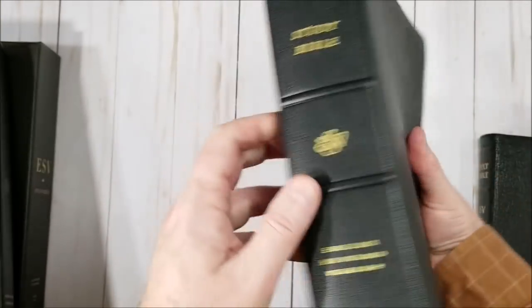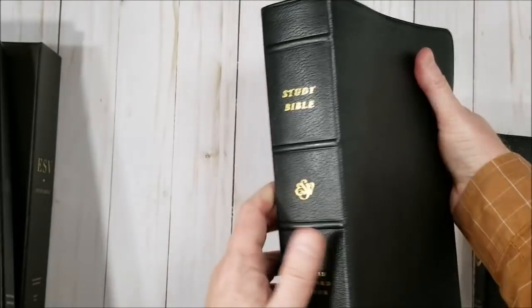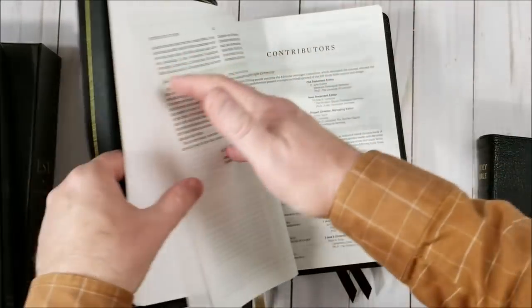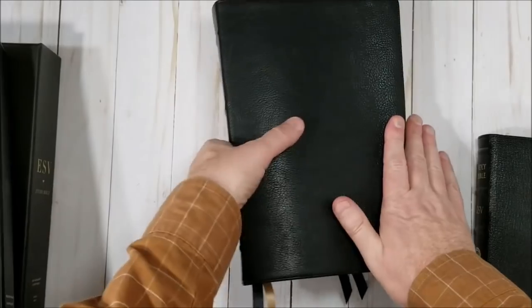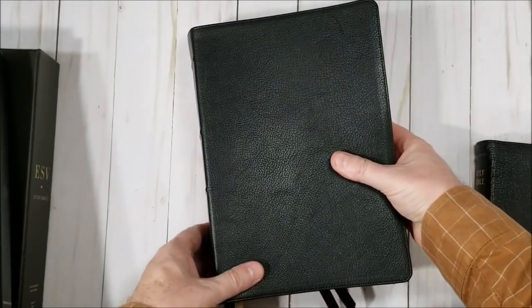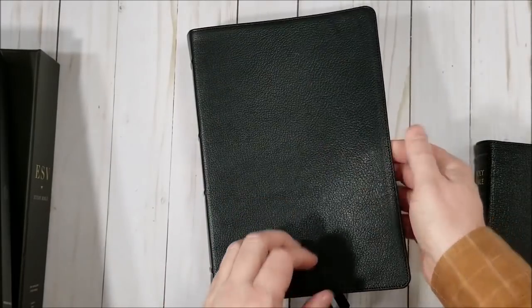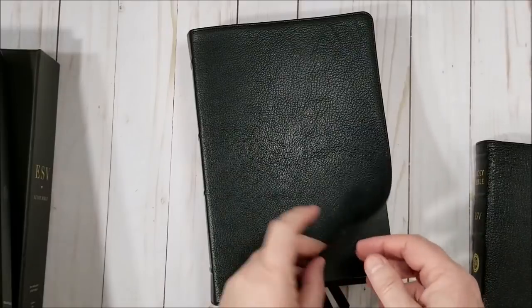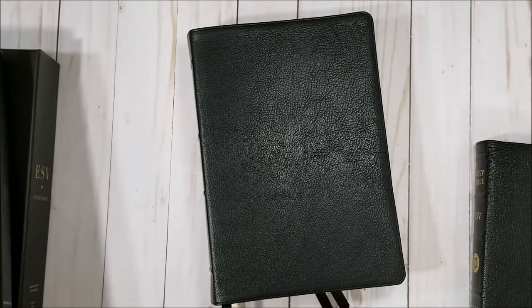That's a nice Bible. The heirloom edition of the ESV Study Bible makes an excellent gift. I did receive this in exchange for an honest review, and I will place some links in the notes so you can see more detail about this on BibleBuyingGuide.com, and I'll place a few links where you can buy it. Thanks for watching — see you next time.